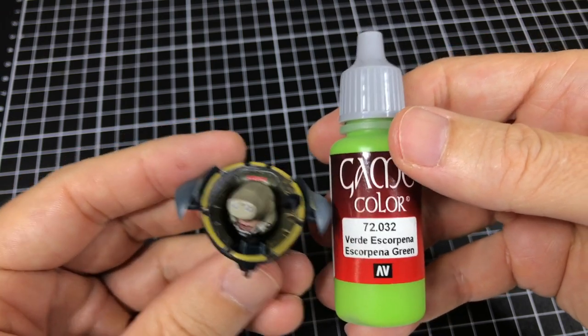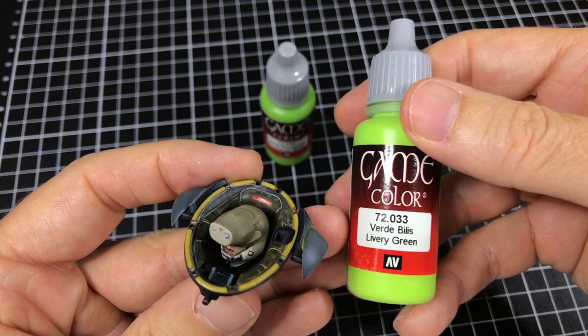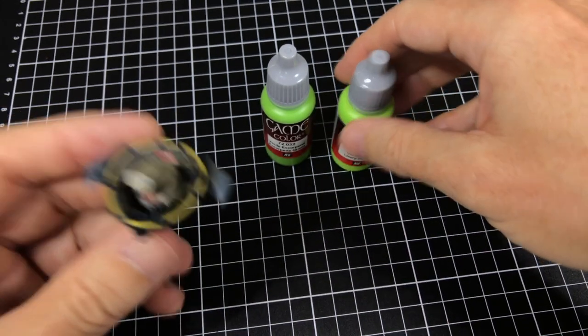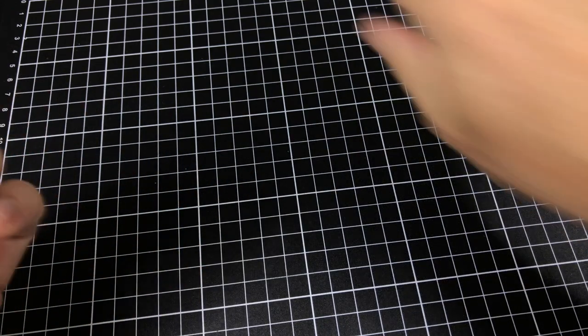Escopena Green! Somebody can probably help me with how to pronounce that properly. And the highlight will be this very green one. I'm going to keep it super simple, just experiment with just these two colors. They're very lemon, lemon green, yellow greens, and see what I can get with these.